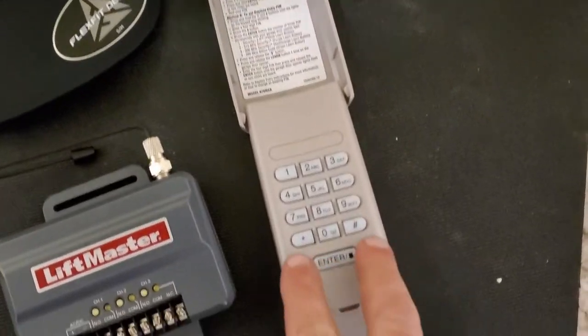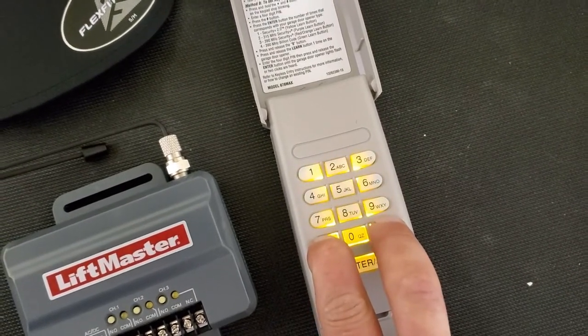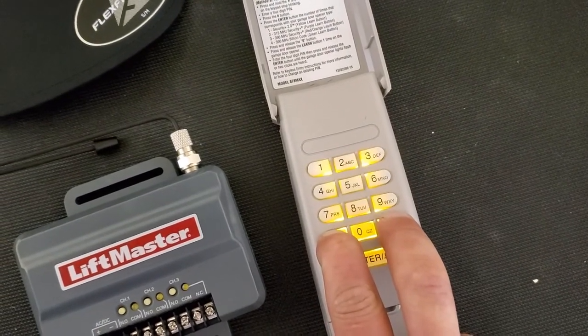So first steps, we're coming and pressing star and pound together and holding it until the lights stop flashing. Here we go.